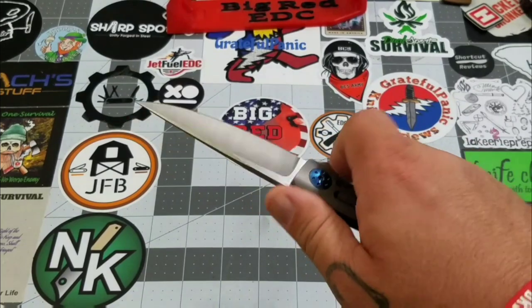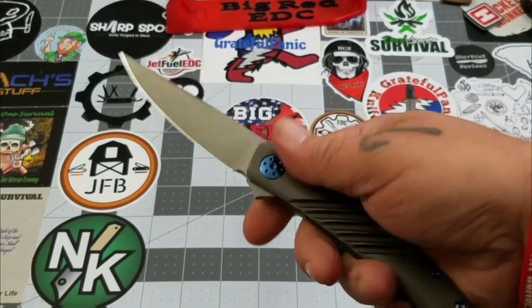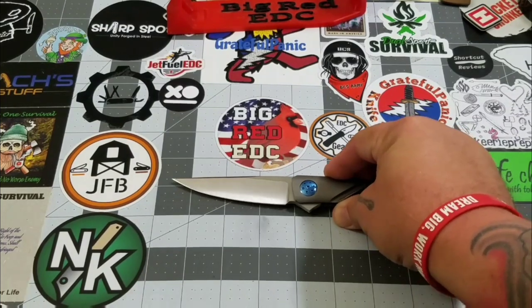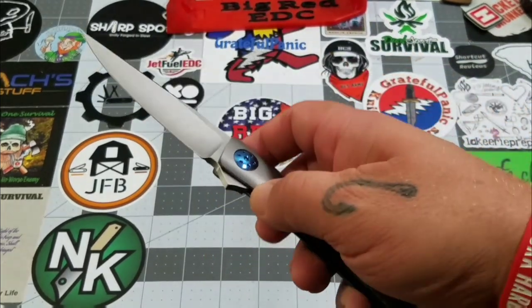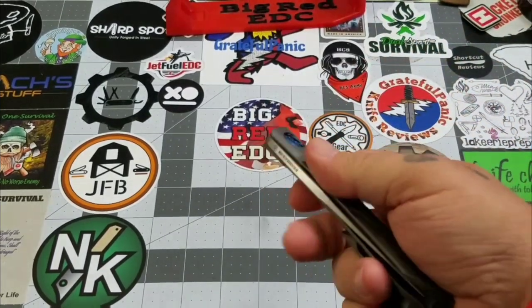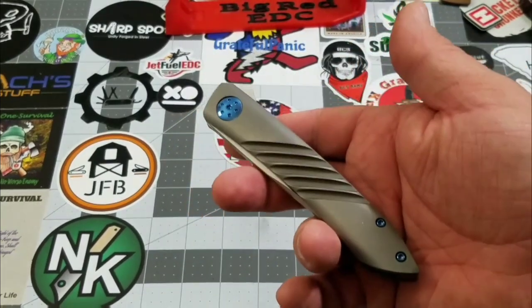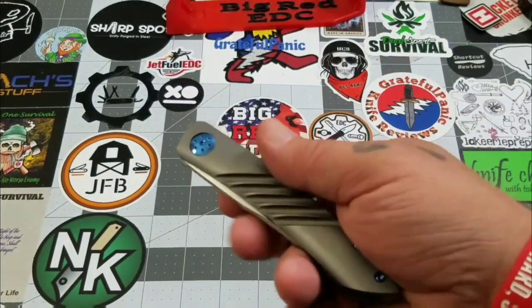I like the size versus the weight. You're talking about an eight-and-a-half-inch knife at three and a half ounces — that's pretty darn good. Blade length is about three and a half inches, so we're right at one ounce per inch of blade length. I don't necessarily subscribe strictly to that metric though — if it's comfortable, it's comfortable, regardless of blade size.